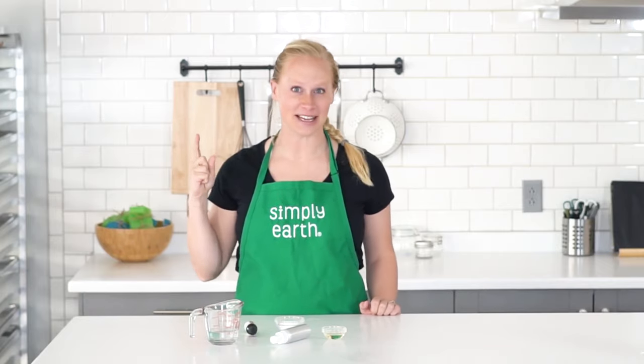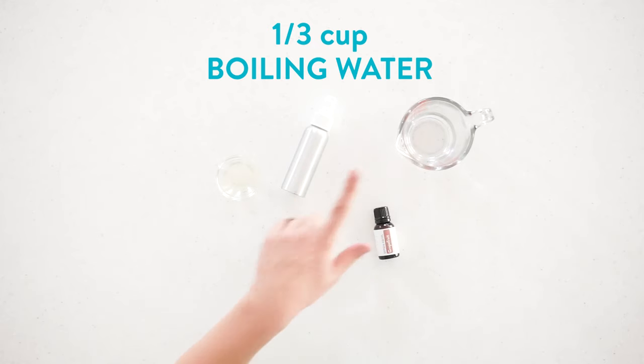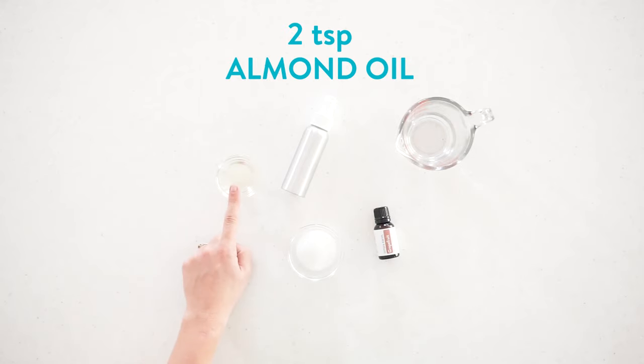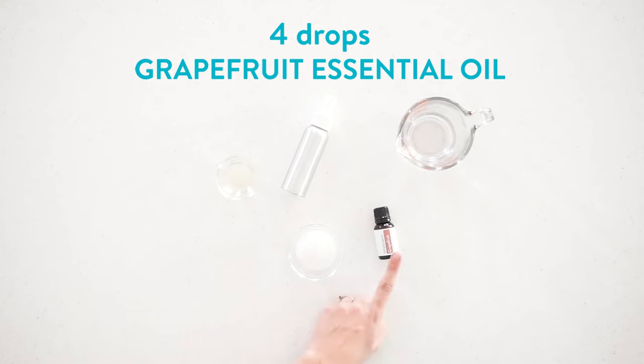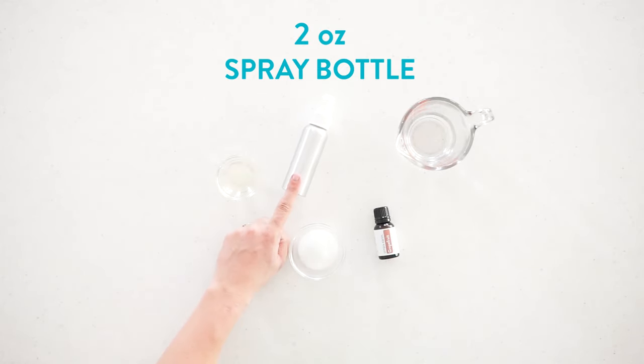For this recipe you will need a third cup boiling water, two teaspoons of almond oil, a tablespoon of sea salt, four drops of grapefruit essential oil, and a two ounce spray bottle.